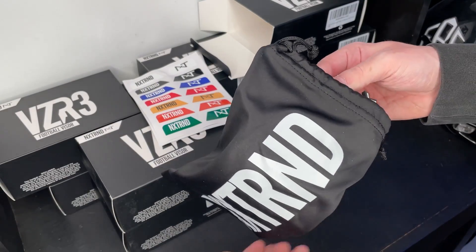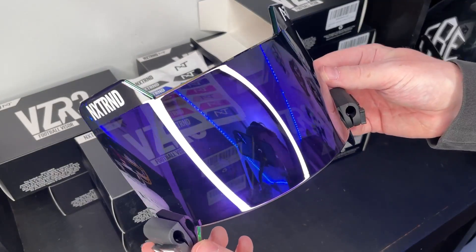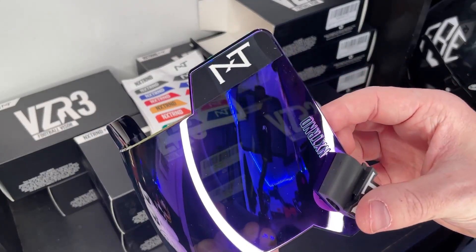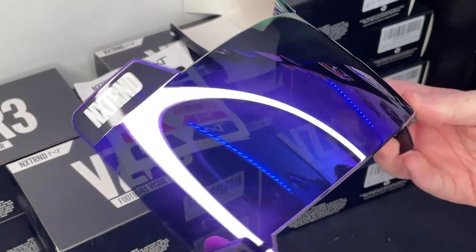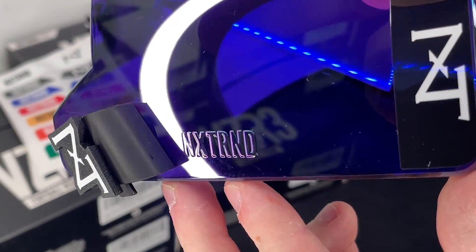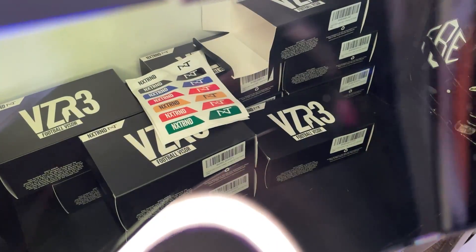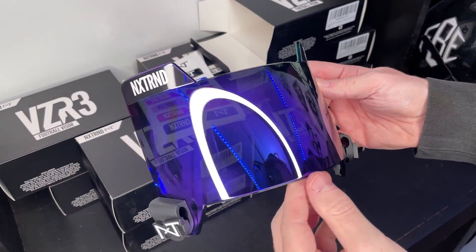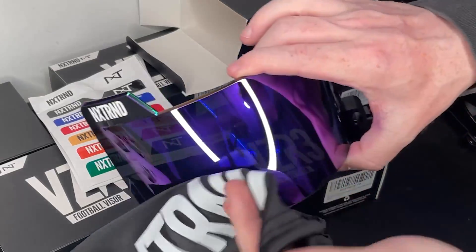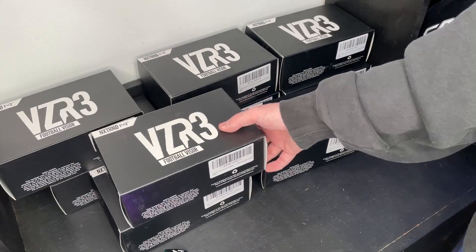The visor comes in this nice case — this is their purple version. This is my actual first time seeing it. The shape is super unique, it's got a nice curve to it but also kind of flat at the same time. Check out this detail — 'NXTRND' is embedded in the actual plastic of the visor. This purple is unbelievable. Also, the case doubles as a cleaning cloth — how cool is that?